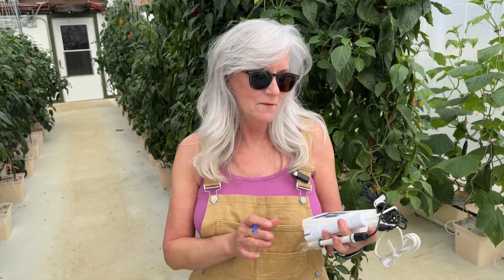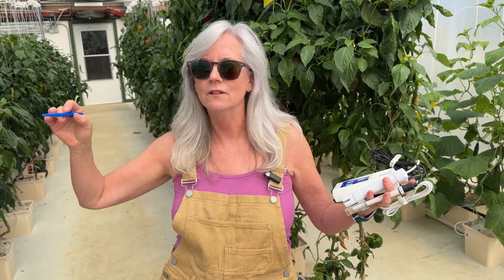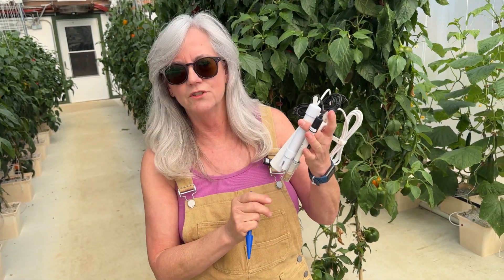I do have a Bluelab handheld meter that checks pH for me, so I'm going to collect some of this water as it comes through the whole system and see if it matches what's showing on my monitor in the control tunnel. I wanted to show you what I got for my birthday — most women ask for diamonds or clothes, I wanted a handheld meter. It can be used either in water or in soil. It has a handy insert for soil, and you do have to keep the probe covered with storage solution so it doesn't dry out — once it dries out, it doesn't work anymore.